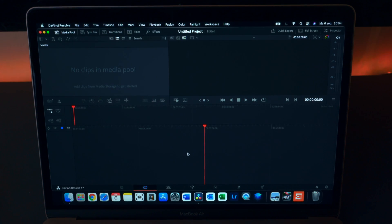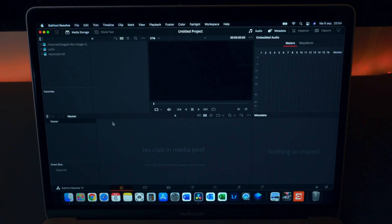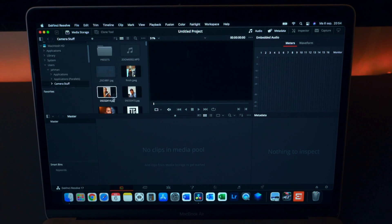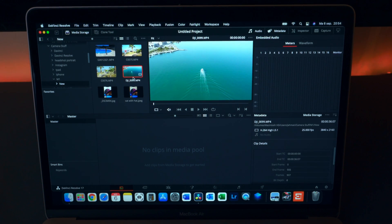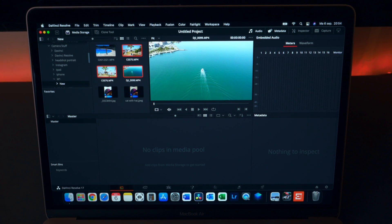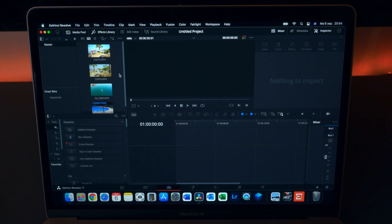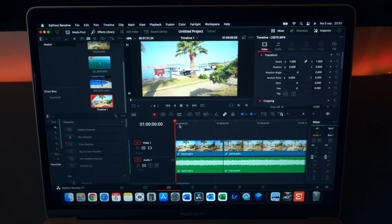DaVinci Resolve video editing — let's edit some videos. This is a 1080p timeline, because this is still the base model. I don't think I mentioned that — this is the base model, the cheapest M1 MacBook Air you can buy. Let's open up some files. I've prepared a DJI drone file, two Sony A7 III files — one is 4K and one is 1080p — and a GoPro file. This is DaVinci Resolve 17.3, just showing you how things work.